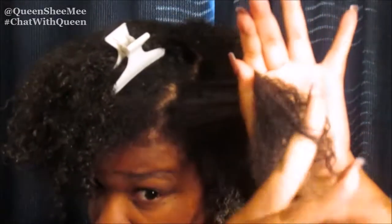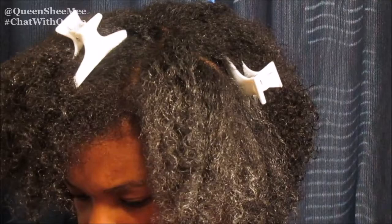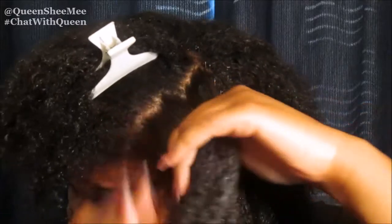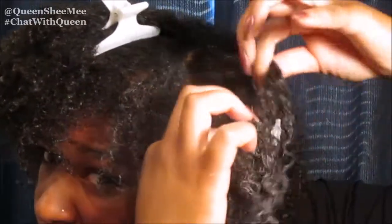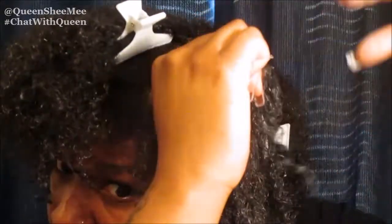You just want to make sure that every strand is coated with every single product so that way it can get the definition you're looking for and coil back up on itself. Now I'm applying the curl enhancing smoothie, and as you guys can see my hair starts to actually clump up after applying it. I don't like to apply an excessive amount of product — I like to apply just enough to get the definition I'm aiming for. If necessary, I'll spritz with water and apply a little more of the curl enhancing smoothie. My hair is clumping up nicely in the front.